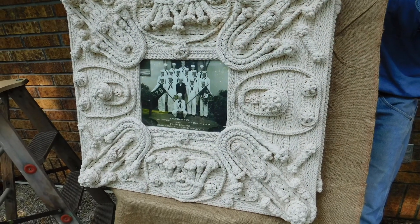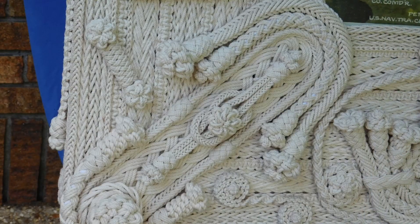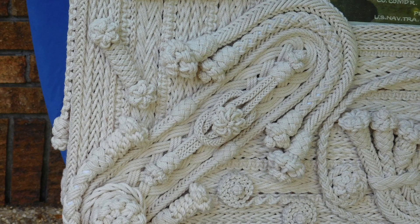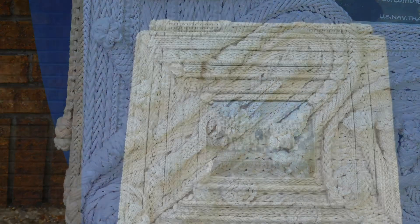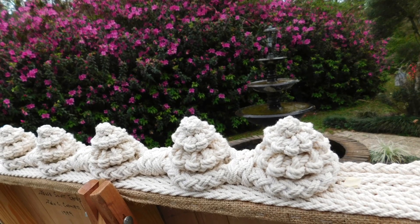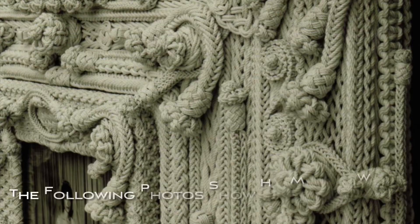Not long after, he bought a couple of books on knotting — one on macramé, and one was Gramont and Hensel's Encyclopedia of Knots and Fancy Rope Work, where he discovered knotted Senate frames and made his first frame in 1959. Jesse separated from the Navy in 1962.